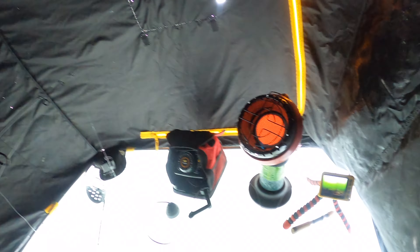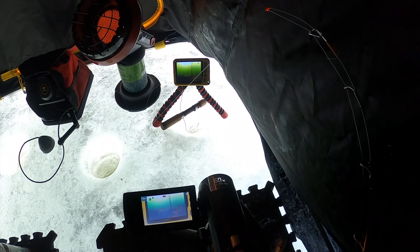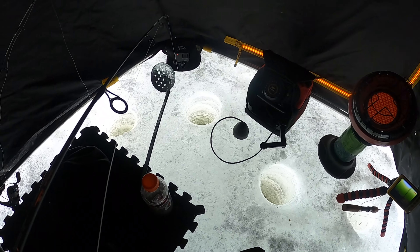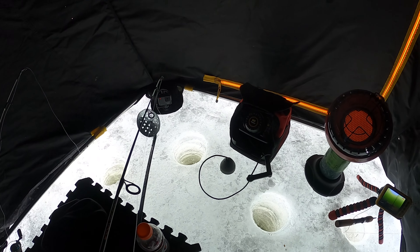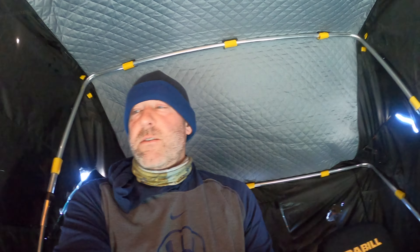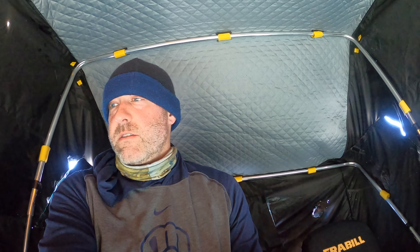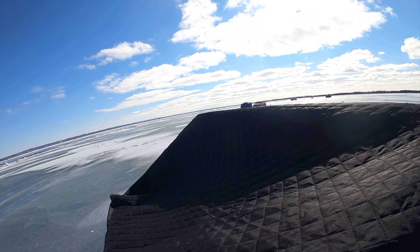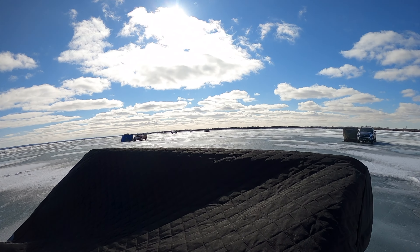Come on, let's catch a fish! I want to get a burbot. I drilled four holes — one for the aqua view, then two, three, four for the shanty. And I had to hand auger those holes. That was not fun because the ice is really thick. I've got to get a fish, come on! A ton of people are leaving.